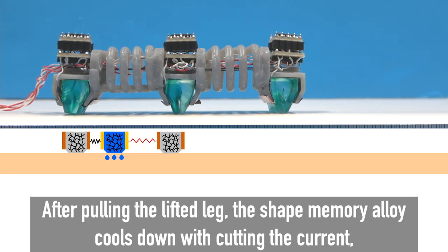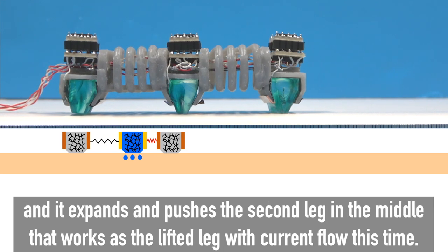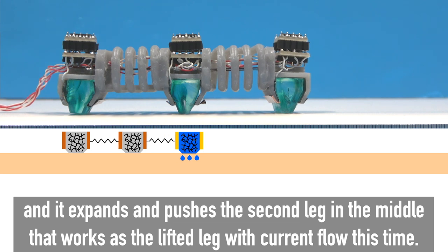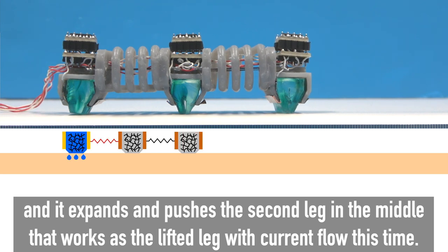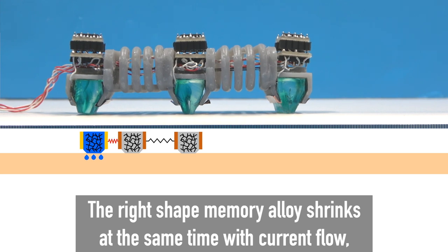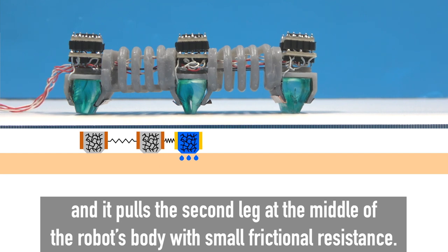After pulling the lifted leg, the shape memory alloy cools down when current is cut, and it expands and pushes the second leg in the middle, which works as the lifted leg with current flow this time. The right shape memory alloy shrinks at the same time with current flow, and it pulls the second leg at the middle of the robot's body with small frictional resistance.